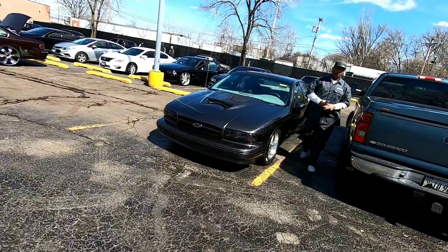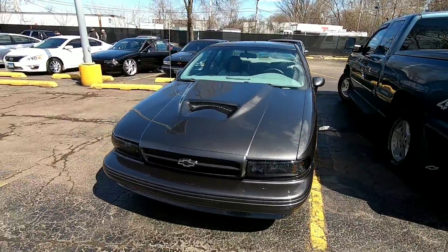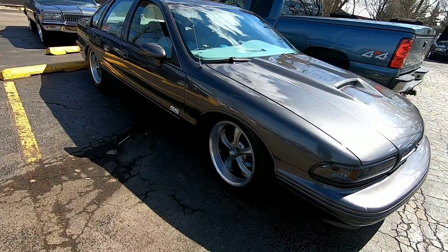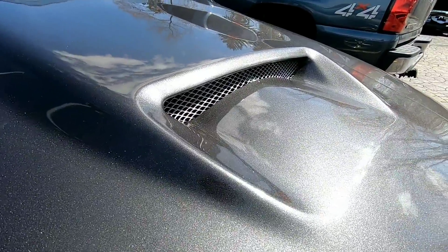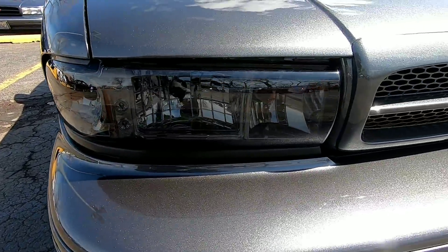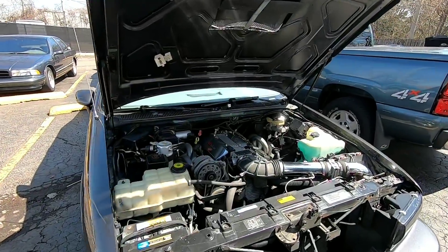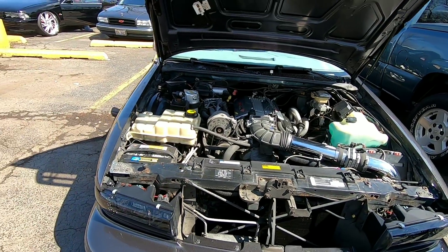We got a real nice metallic custom gray silverish color Impala right here. Got some really hot-rod-looking wheels — I like this. And I like the hood he put on here — it's real unique, real different. And it's functional? It's functional! Most people who put these hoods on don't make them functional, but he said this one is. You can definitely see it — it lets air down onto the LT1 to cool it off.